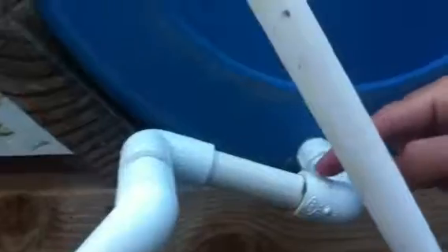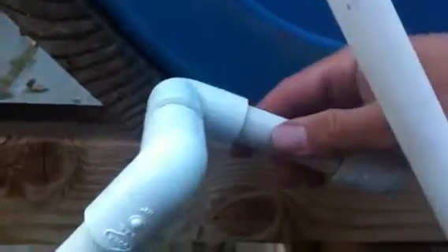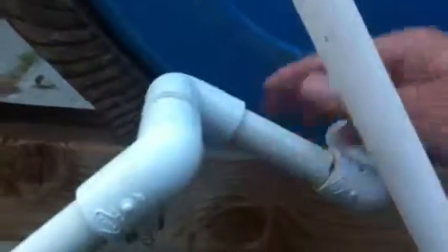The other thing I added was on the drain for the grow beds — I added this little bend here. What that does is let me adjust the water level of how much water fills up the grow bed before it starts to siphon out and drain into the fish tank. That was the second change.